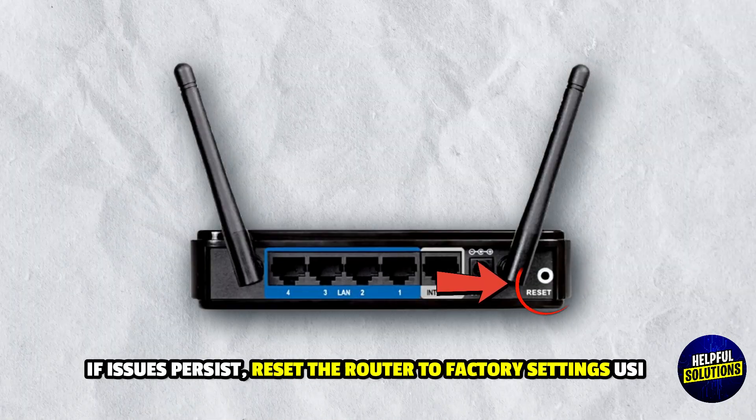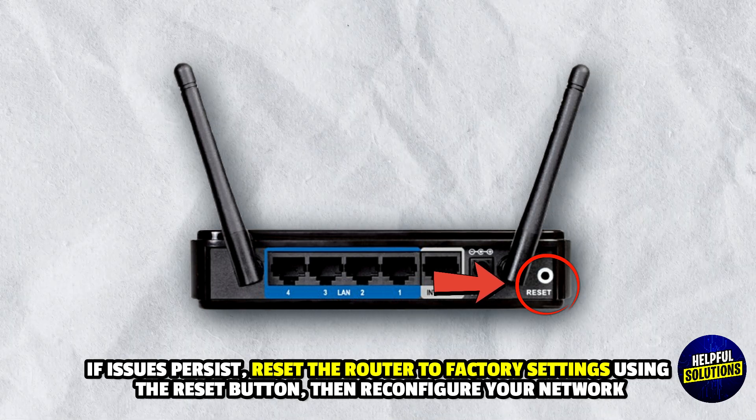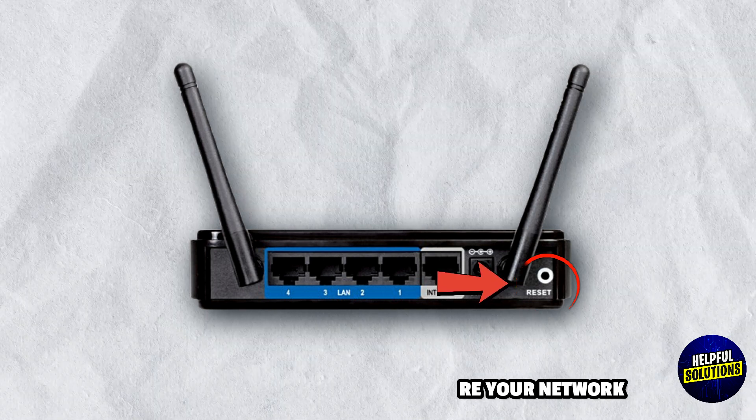6. Reset Router: If the issue persists, reset the router to factory settings using the reset button, then reconfigure your network.